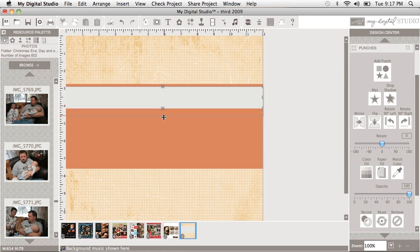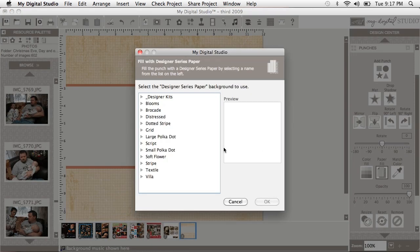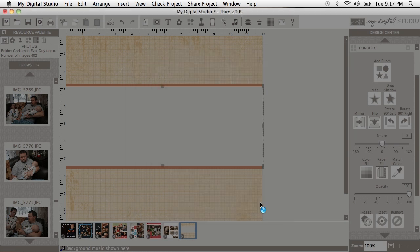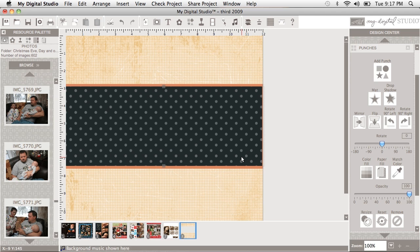On top of this I'm going to do Basic Black — I think I'm going to paper fill it using designer series paper. So come down here to Paper Fill for that punch, and I'm going to go with large polka dot — might change this on my finished one. Double click it, come down here to Basic Black, select okay, and I've got myself that Basic Black layer.